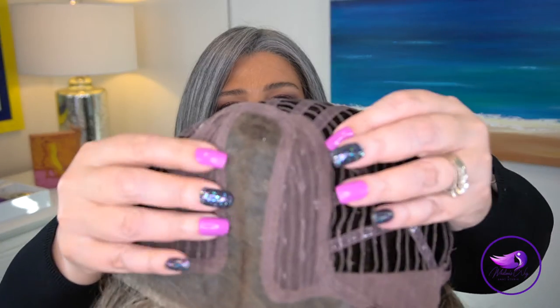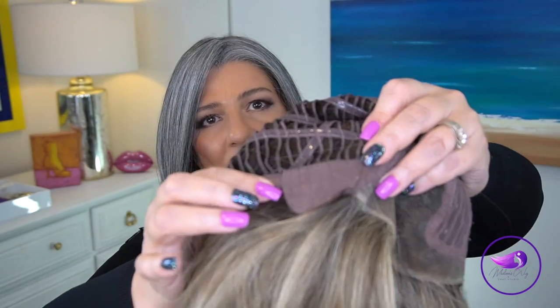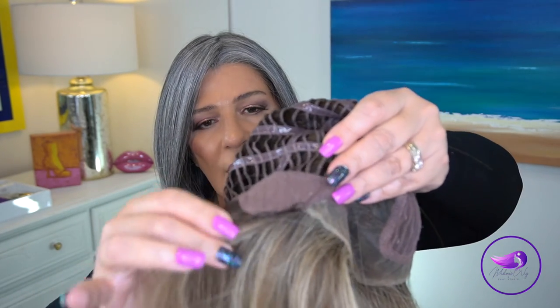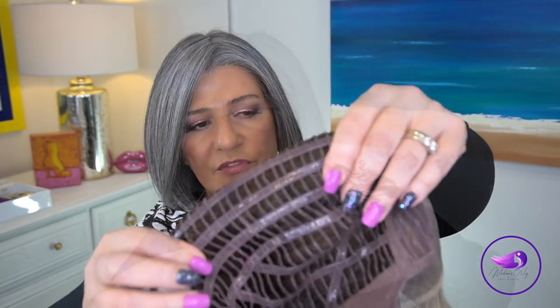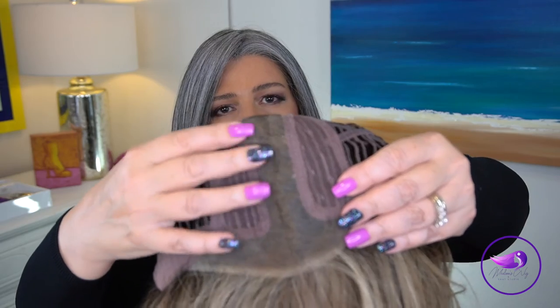The part is quite wide and you have nice ear tabs with felt and stays in them. We also have fibers coming out from the ear tabs, an extended nape, velcro adjusters, and the memory cap — which is so incredibly comfortable. The lace front is all one piece with the center part.